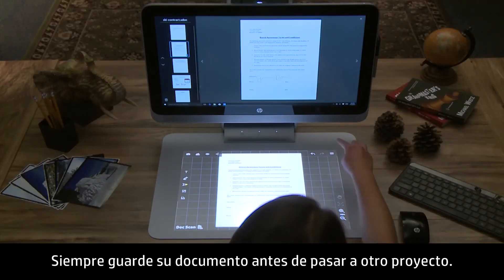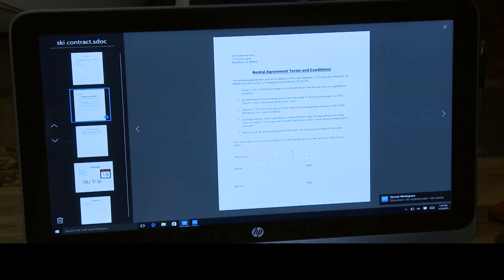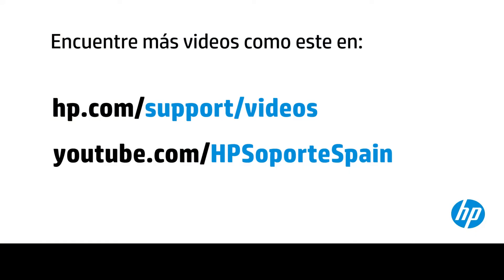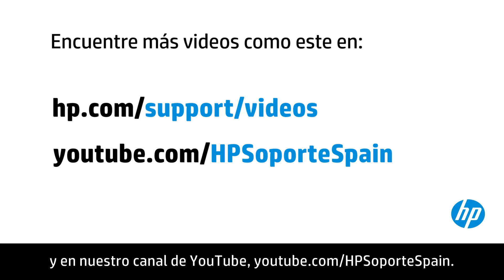Always save your document before moving on to another project. Quickly go from clutter to shareable documents with Sprout's DocScan. You can find additional helpful videos at hp.com/support-videos and on our YouTube channel, youtube.com/howtoforyou.